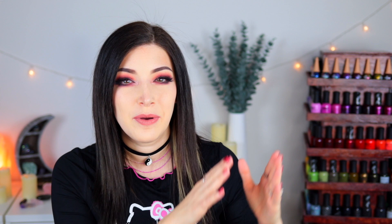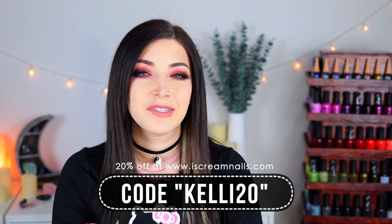These polishes come in 10 milliliter bottles — the usual Ice Cream Nails ice cream cone bottle. They come with what I'd call a medium-wide flat brush, not too wide but not too thin, and the ice cream cone cap is actually not difficult to use at all. All of these polishes retail for $13.50 USD on the Ice Cream Nails website. You can use the code KELLY20 to get 20% off your order. I'd love to know what you guys think of these — if you're into the multi-chrome flakies, prefer regular multi-chromes, or want to see a multi-chrome flaky over a multi-chrome nail polish, which I'm definitely going to experiment with.